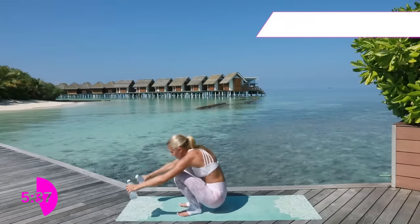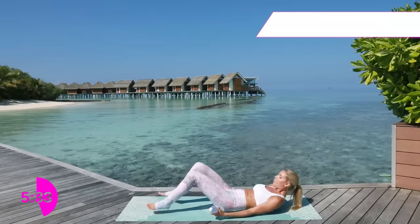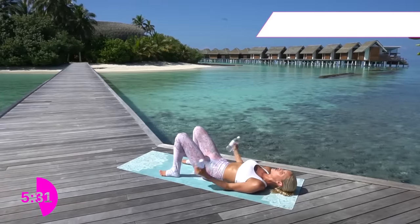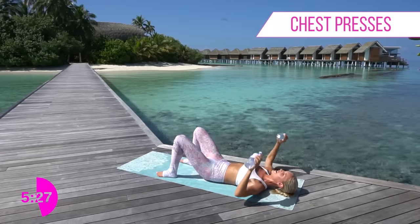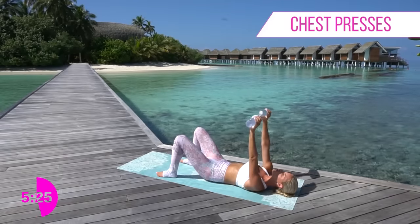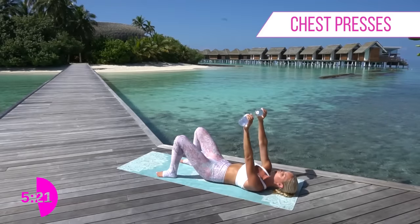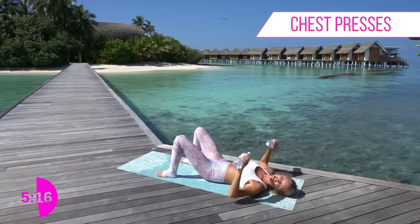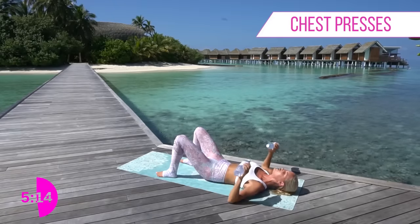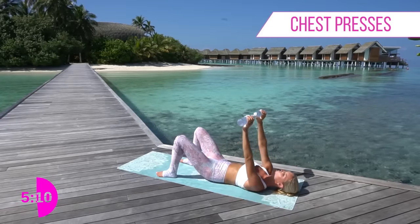We've got some more amazing exercises working that chest and that back coming right for you. Lie all the way down, put those arms right here and we're just going to push up and then take it down. If this is not heavy enough, you might want to put some sand in your water bottles or invest in some weights - something that's going to challenge you. Remember: if it doesn't challenge you, it doesn't change you. Absolutely love that quote.